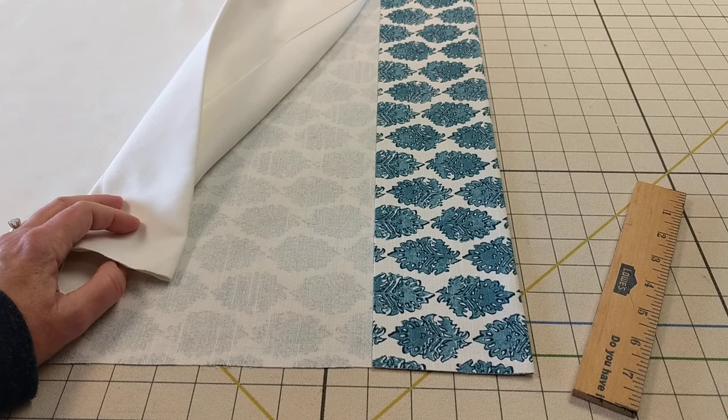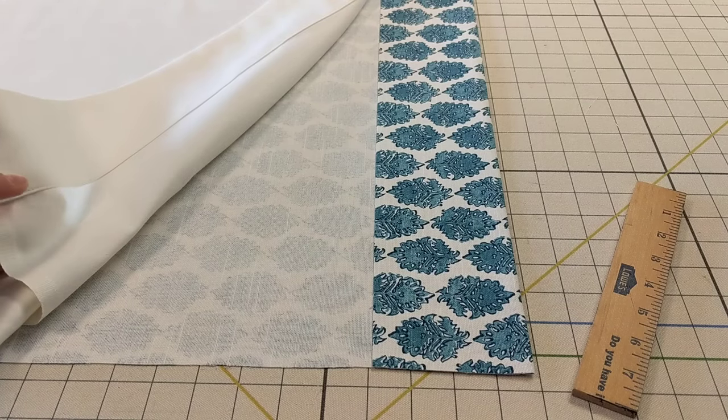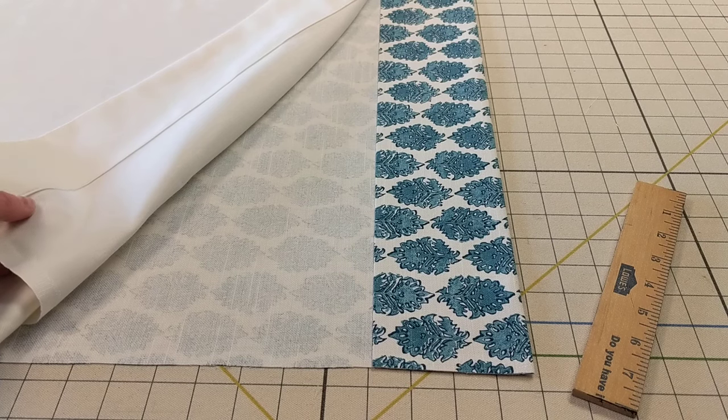Hi, it's Susan Woodcock at Workroom Tech in Tryon, North Carolina. I have a time-saving tip for when you are putting together your draperies with lining. This would also work with interlining.